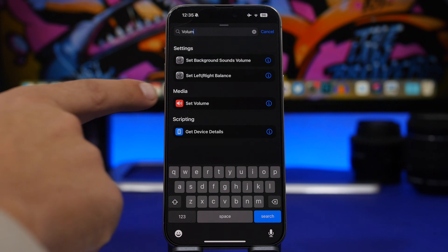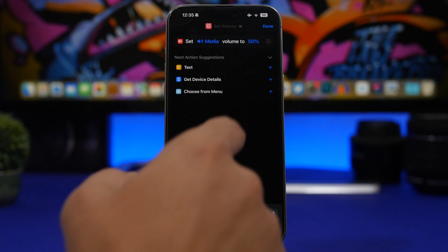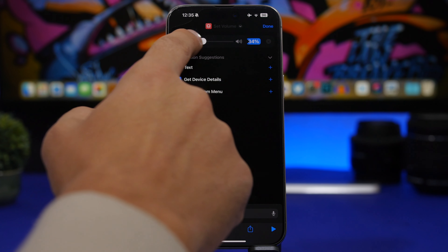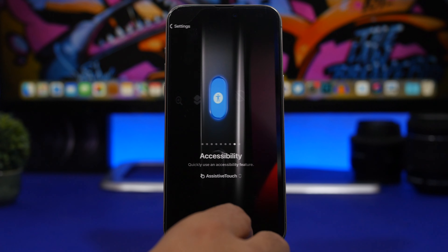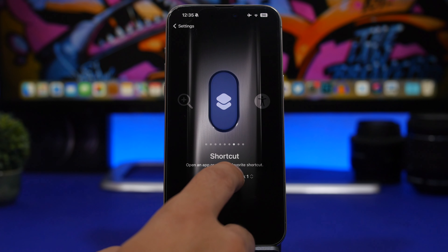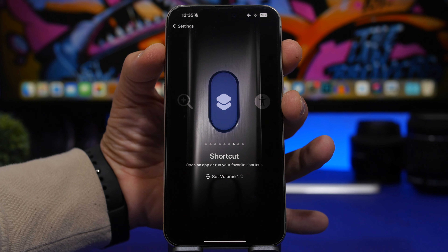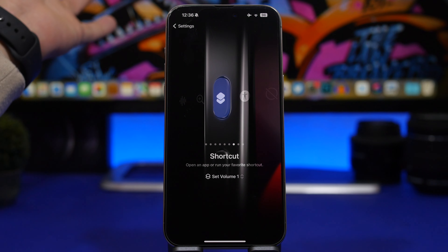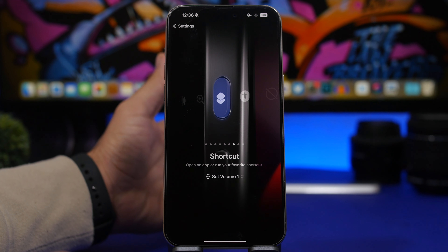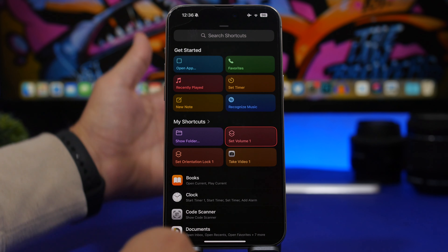For the next trick, head to Shortcuts, create a new shortcut, tap Add Action, and search for 'volume.' You'll find 'Set Volume' — choose Media or Ringer. Set it to zero so that whenever you want to quickly mute your device, just run the shortcut from the action button and it will turn off the volume regardless of the current level.